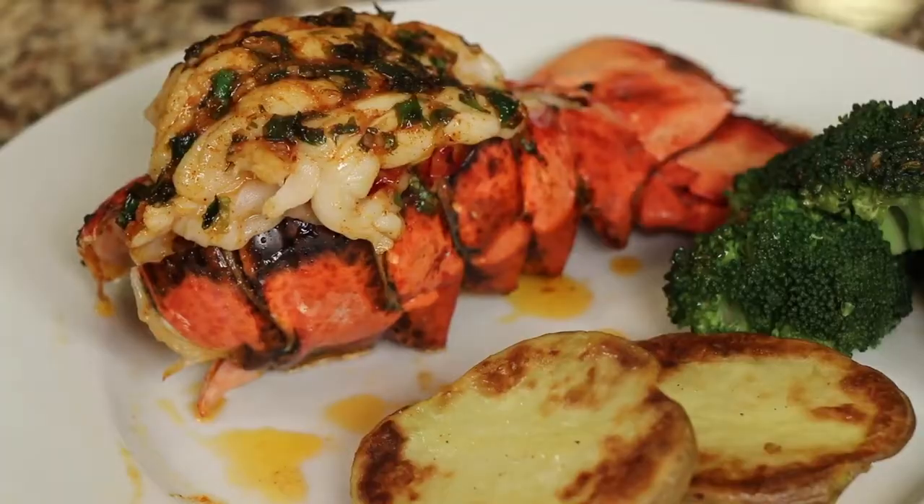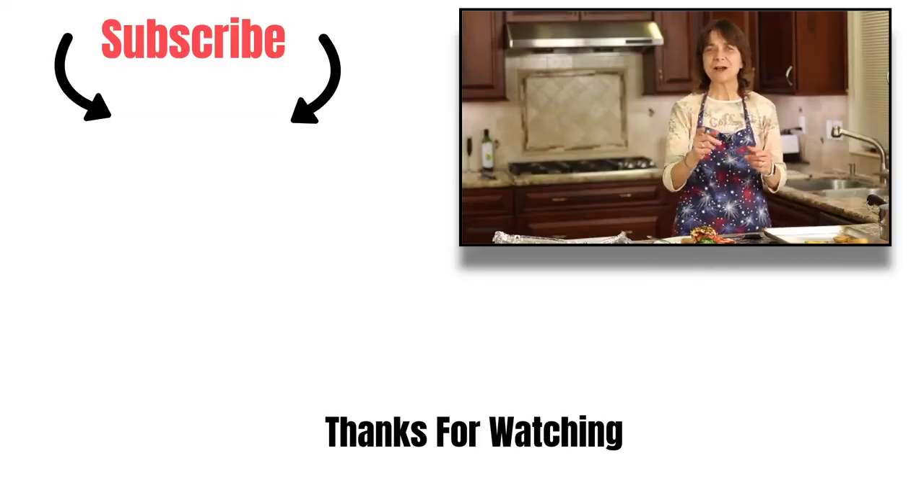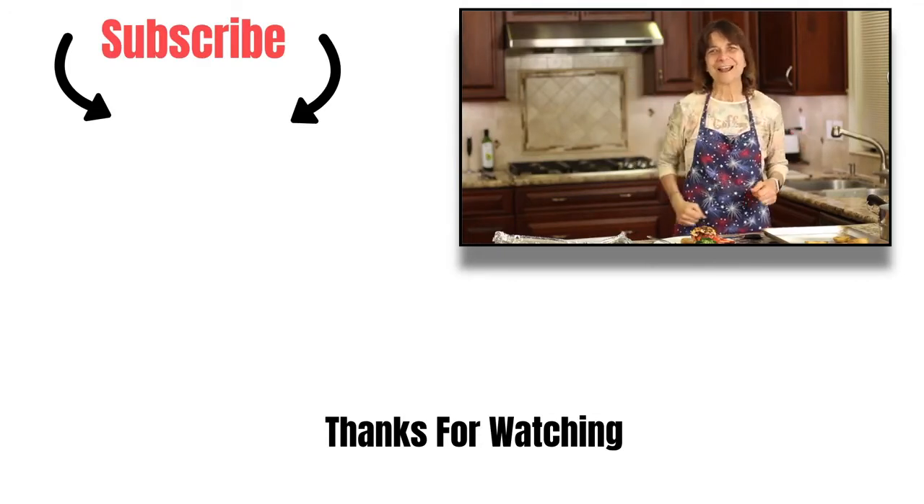That sauce is amazing — that is delicious! The sauce is what makes it. Make sure you use brown butter; it makes it taste so flavorful. You can use regular butter but you'll miss out on a ton of flavor. Thanks for watching everybody — subscribe to my channel, share the video, leave me a comment, and give me a thumbs up too. Thanks again, we'll see you next time!